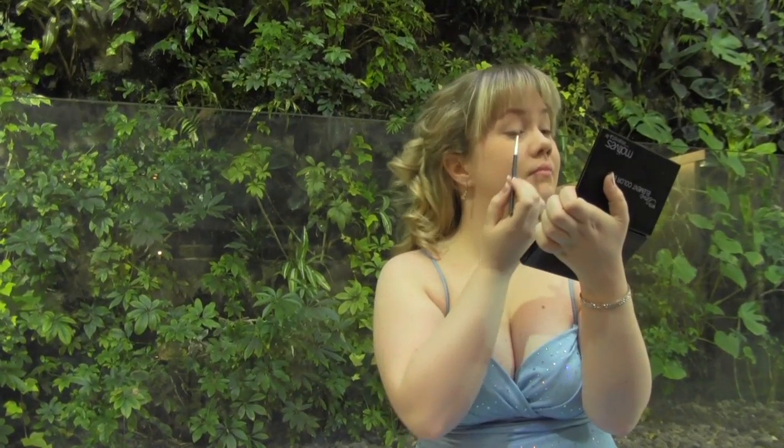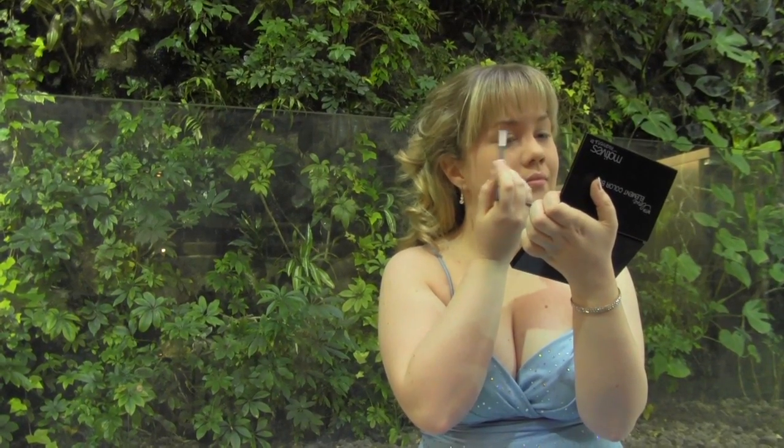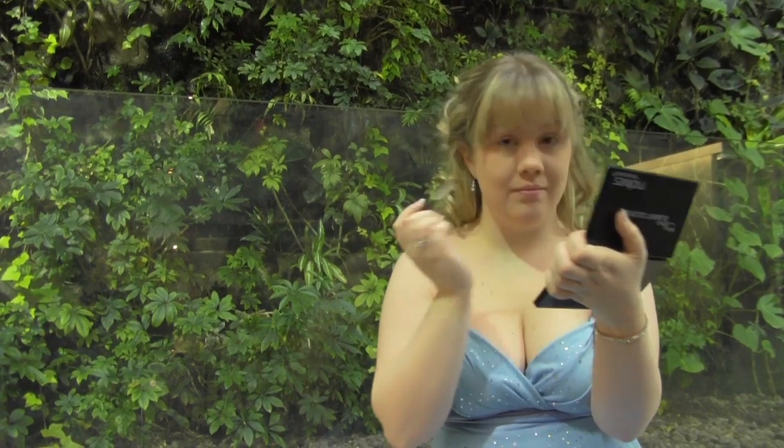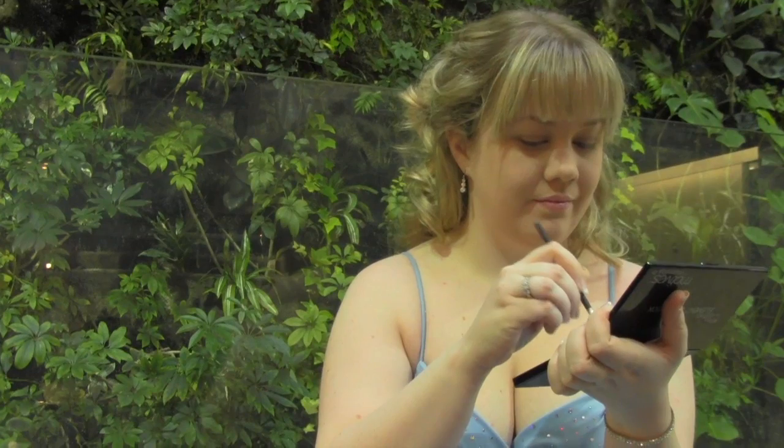Taking the champagne shadow, apply it to the brow bone and the inner corners of your eyes. Now take the shimmering taupe color and apply it directly to your eyelids. Now taking the matte dark grey shadow, apply it to the outer corner of your eyes and blend into the crease. This will give your eyes dimension.